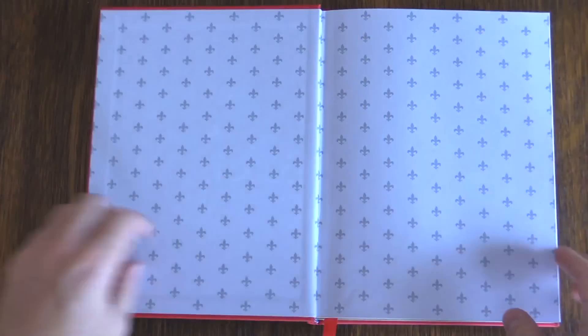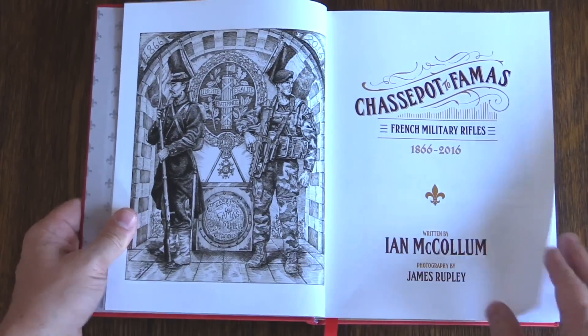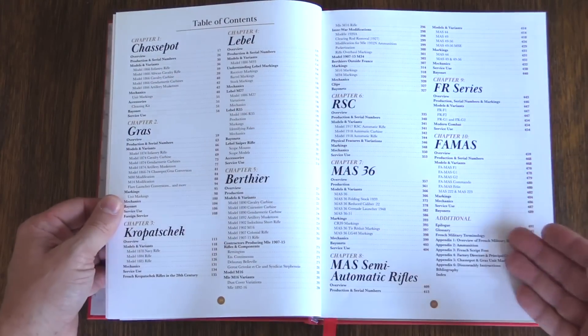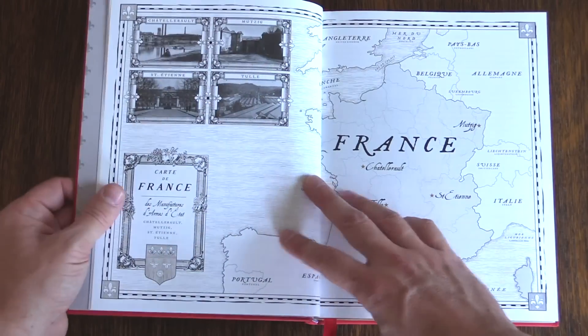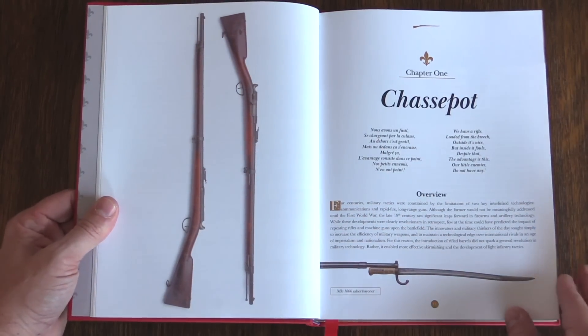Beyond that, we look at production — how many were made — and the different variations of each family. Including serial number tables: I have date and number tables for almost every pattern of rifle in here, which I think is a fantastic resource. I'm indebted to a French researcher friend who was willing to let me use his serial number tables that he's been putting together for many years. So readers benefit from many years of his work, and I'm very grateful to him. We also cover the actual military use of the guns — where they were used, when, and to what extent.